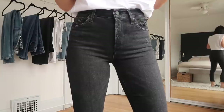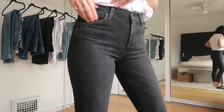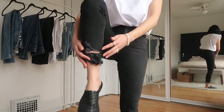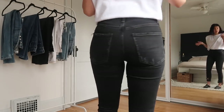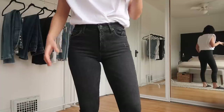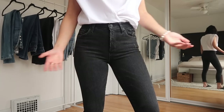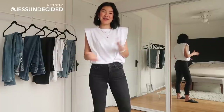These are the Sophie Mid-Rise Crop in Temple — a washed black with a lot of distressing throughout. The distressing on the leg gets more aggressive with age, which is why mine are a little more ripped after a couple of years. There's also some distressing in the back pocket area. It's a zipper fly. The crop length is a great style for a lot of people — at my average height they look great with slides, and boots usually hit around the crop point, so they work really well as a boot jean.